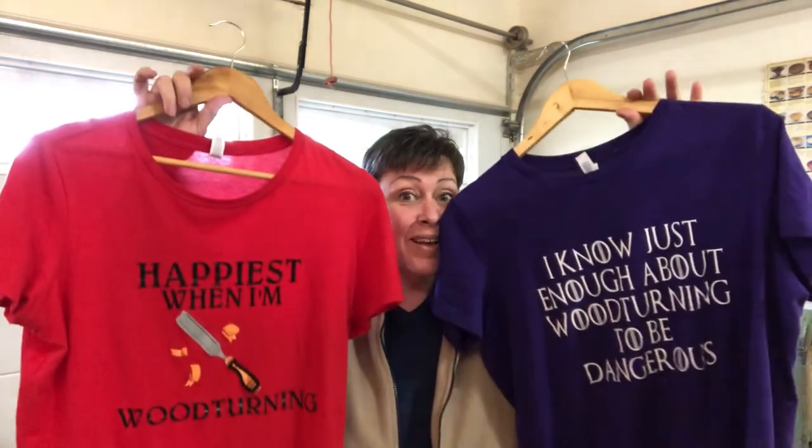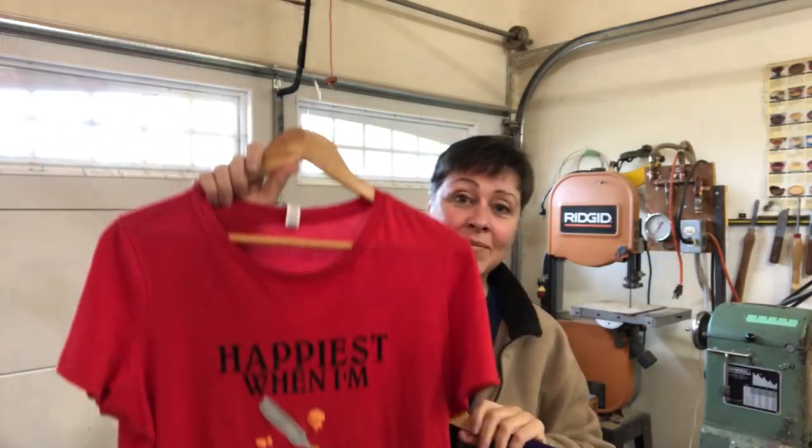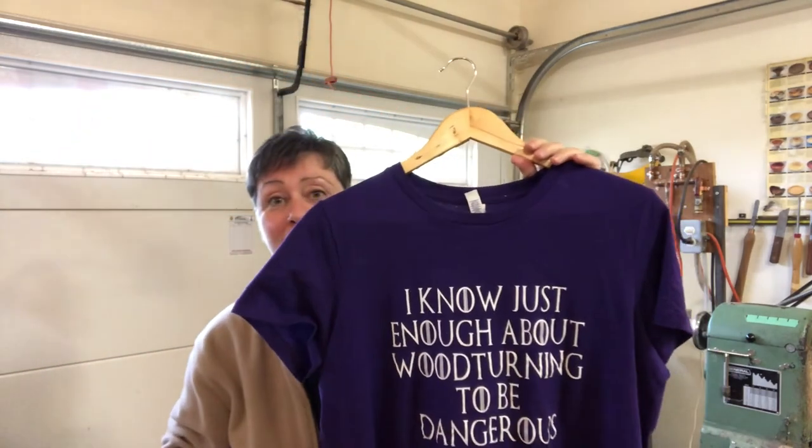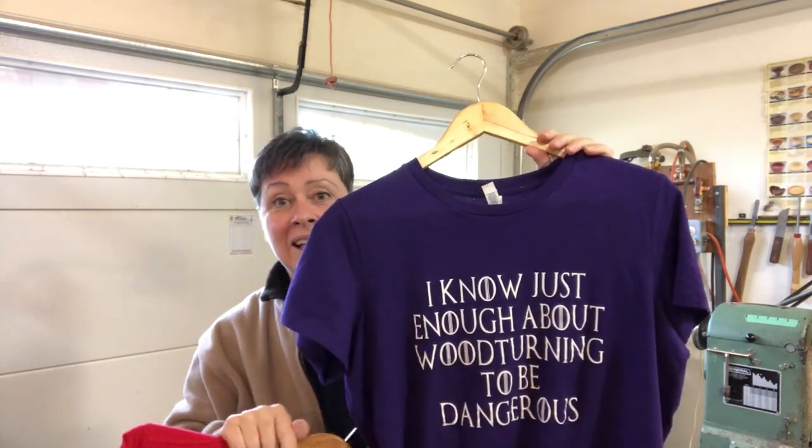It's still cold out even though it's the middle of spring, but I am looking forward to summer — as you can tell by my summer haircut and my two lovely t-shirts. I got these from Jackie at Denwood Designs; she made them for me. One says 'Happiest When I'm Woodturning' and the other 'I Know Just Enough About Woodturning to Be Dangerous.' Can't wait till it's warm enough to wear these in the shop. If you're looking for gifts — t-shirts, tumblers, and other gift ideas — check out Jackie's Facebook page and her website at Denwood Designs.